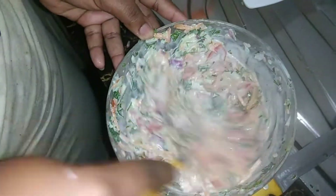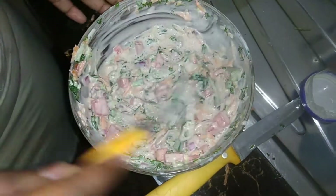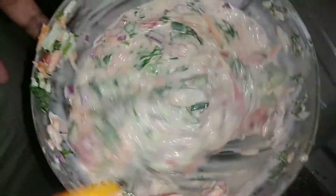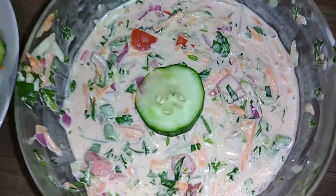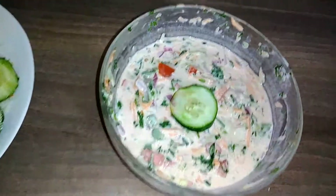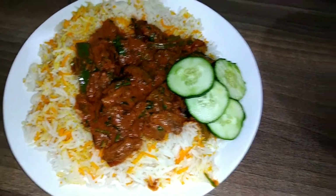I'll be giving it a good mixture and as you can see it looks so yummy — please guys, you have to try this. This is a must — jaribu and tell me how it went. As you can see it's so creamy. I'll be taking this with my biryani rice. Please subscribe, give it a big thumbs up, and check my other videos.